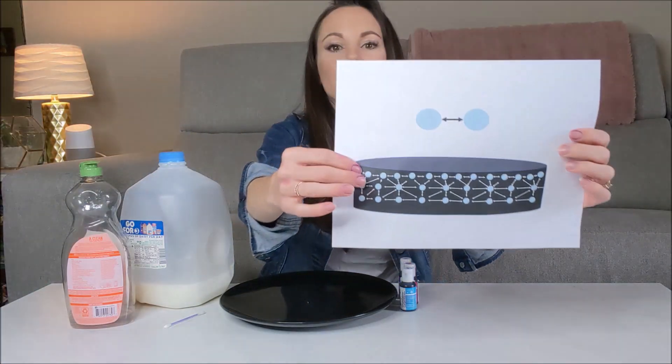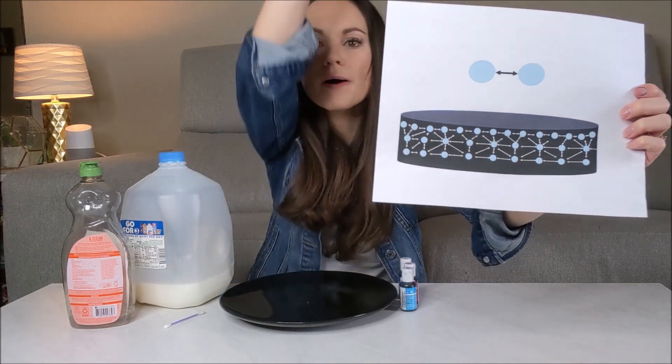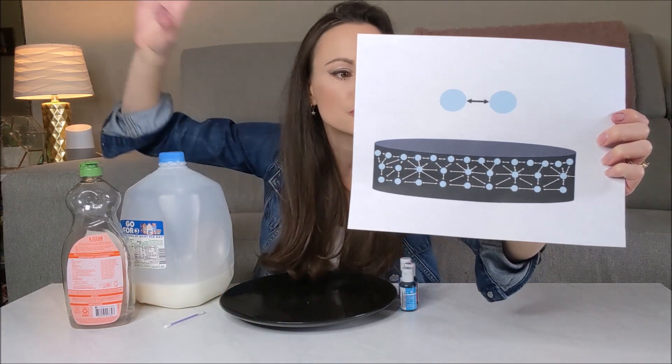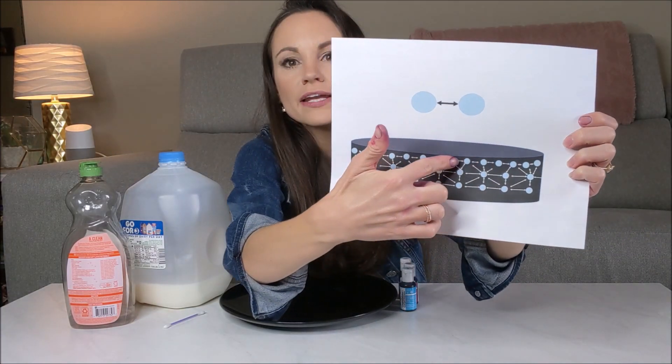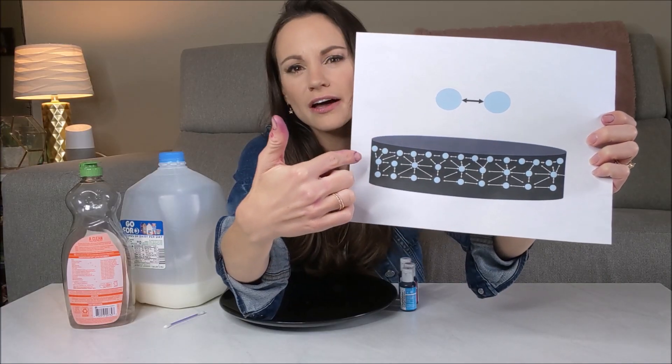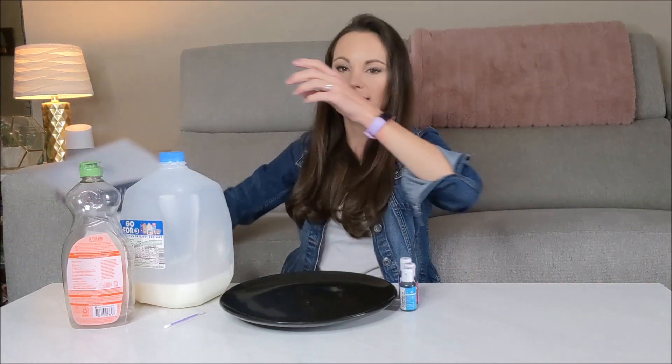Here's a basic diagram of our plate. The water molecules in the center want to hold hands with molecules above them, below them, to their side, and diagonally — they have water molecules all around them. But look at the water molecules right at the surface: they only have molecules to their side and right below them. They don't have any above them — that's just the air. So they hold on even more tightly to the ones beside them and below them, bunching up closely together. That is what's creating our film — that's what's creating surface tension.